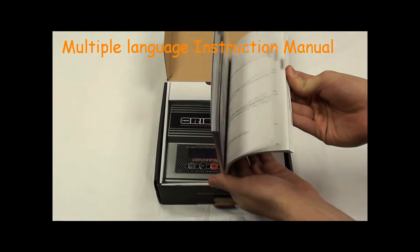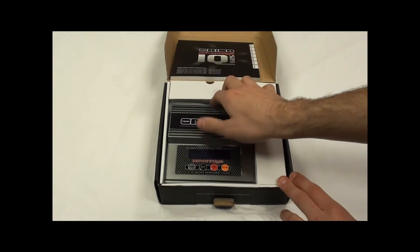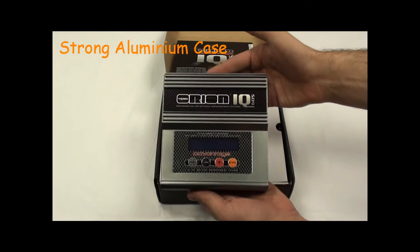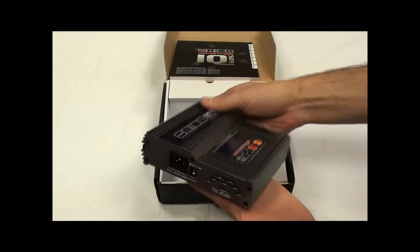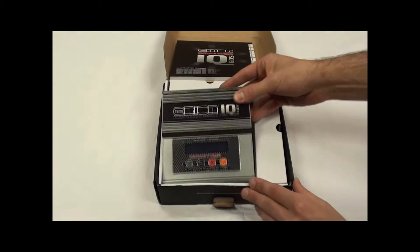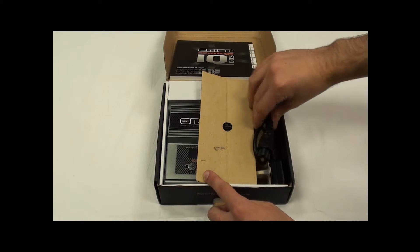This is a full colour unit. Then the Orion IQ 605 Charger itself, which is made out of an extruded aluminium body. LiPo balance ports for 2 through 6 cell LiPo on the side, and 240 and 12 volt inputs — a 240 plug-in wall socket unit.